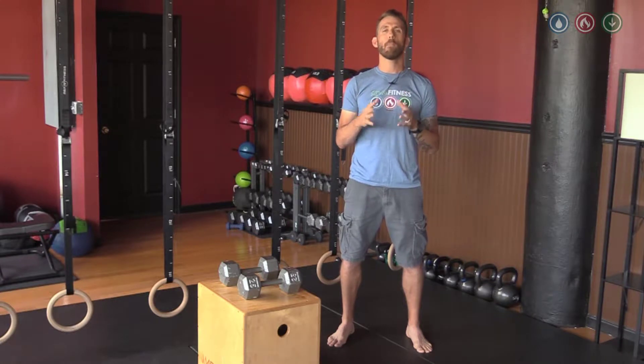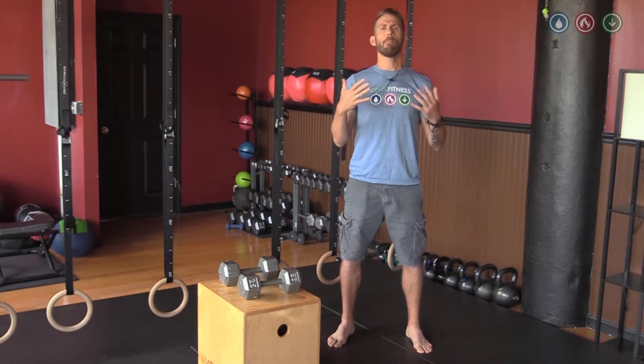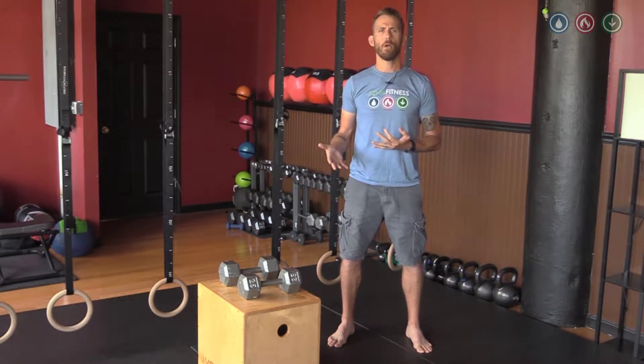Right off the bat, I want to make a very clear distinction. We're not doing a strongman or a power deadlift — we're doing a functional deadlift. In powerlifting, you might be picking up some really serious weight off the ground, and the posture and mechanics are different for that lift than what we're going to be going over.